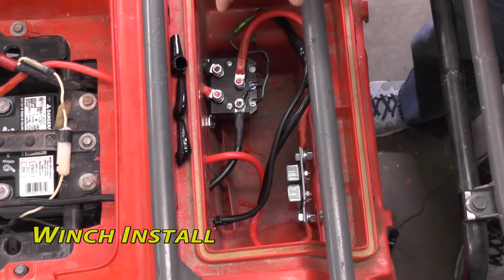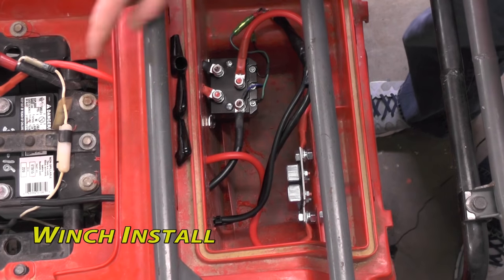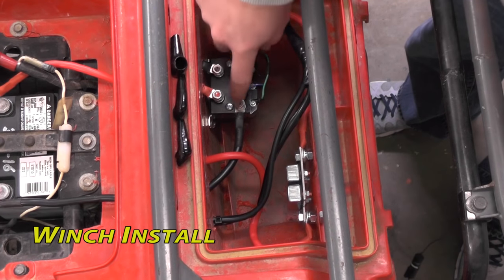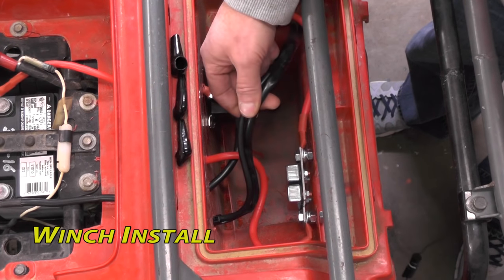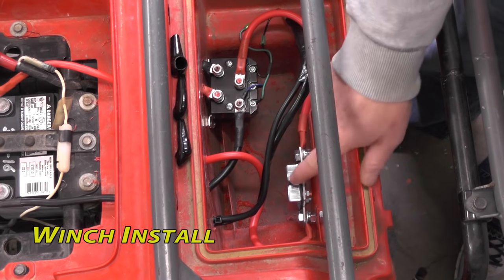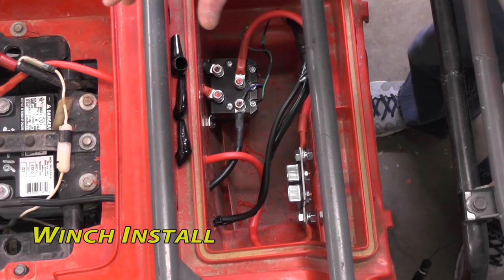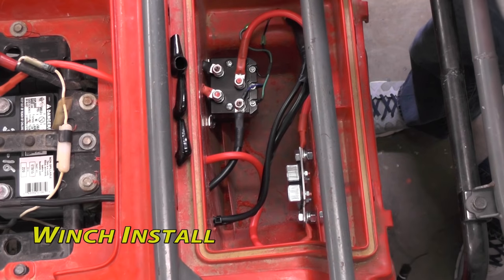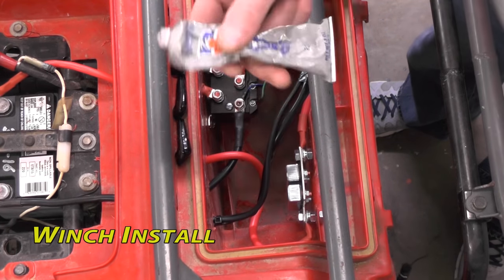I'm going to be running all these into the toolbox area where we're going to mount our solenoid. I've got all our components mounted here — this is actually the toolbox in this ATV. Got a hot coming in to the solenoid, got our negative coming into the solenoid, then our hot and negative going up to our winch up front. Handheld switch and remote rocker switch both tie in — everything's color coordinated. Circuit breaker mounted right here. I'm going to go ahead and connect the battery, give it a test run before I button this thing completely up, then go back and tie up any loose ends including putting these boots on all of our terminals with plenty of dielectric electrical grease.